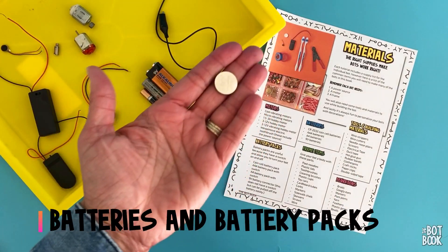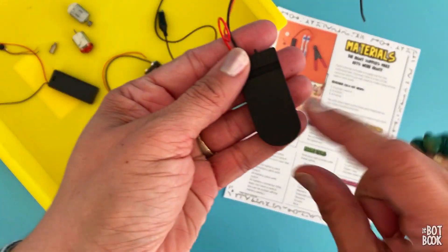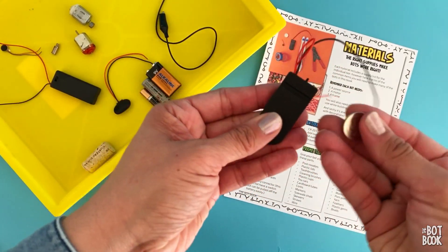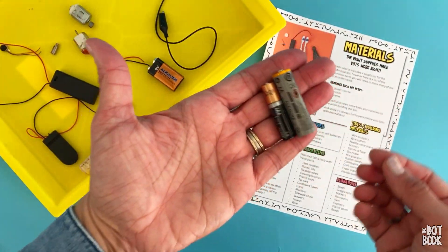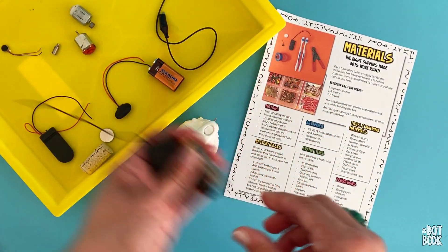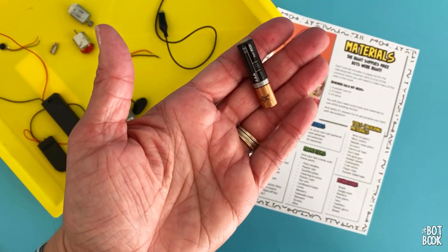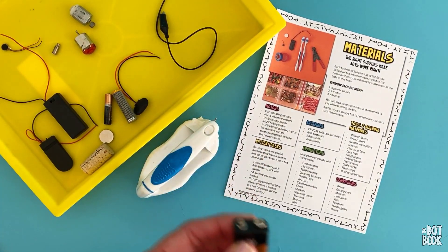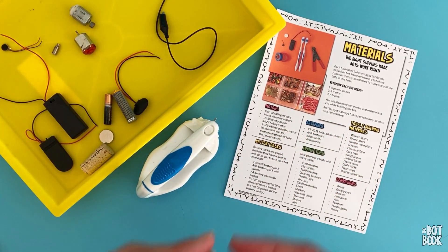Let's talk about batteries. Coin cell batteries — again, safety hazard, please be careful with these. These fit into a battery pack that has a switch on it. You can also use AAA and AA batteries, which use a battery pack with a switch as well. Each AA and AAA is 1.5 volts, so if you have two in a pack, you're using 3 volts. The last type is a 9-volt battery. We use these for larger bots or bots that need more power, like our ChalkBot and CarBot.